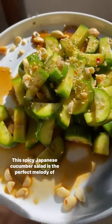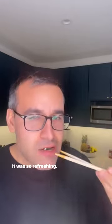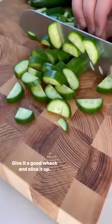Spicy Japanese cucumber salad is the perfect melody of flavors and textures — it's so refreshing. Grab a couple of Japanese or Persian cucumbers, cut off the ends, cut down the middle, give it a good whack, and slice it up.